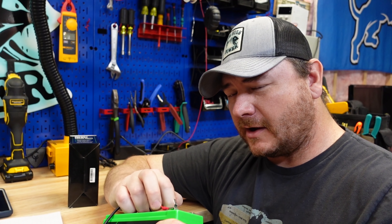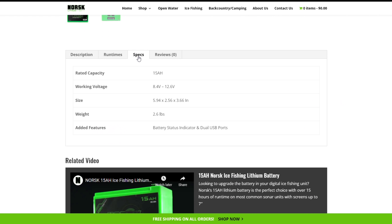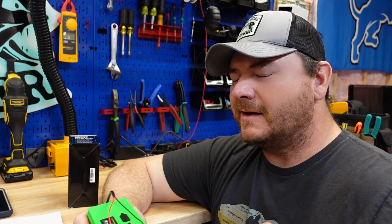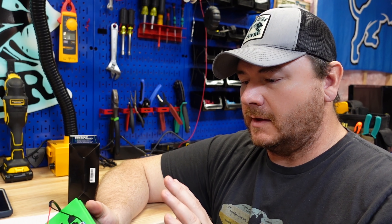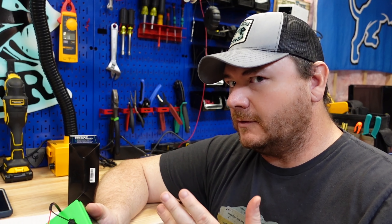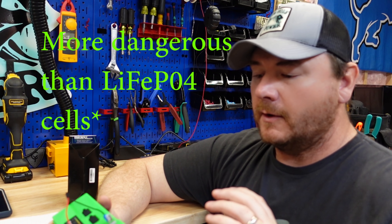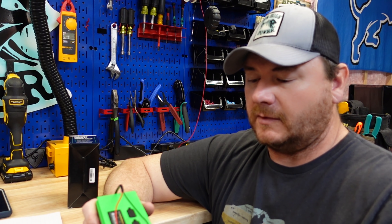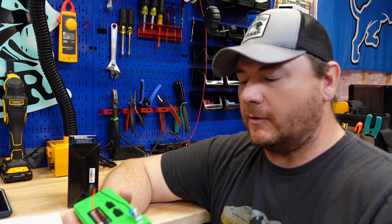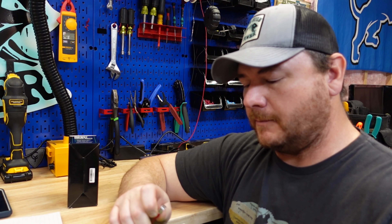There's not a whole lot of information on their website — kind of disappointed about that, I was really looking for specs. I don't know if they're just trying to be secretive or what, but I couldn't find any BMS information at all on this battery. I assume it has to have one because these cells are more dangerous, so I'm going to hold off on the short circuit test I usually do with lithium iron phosphate batteries.